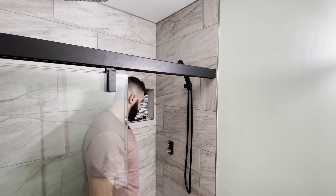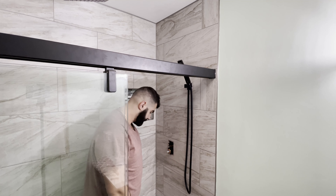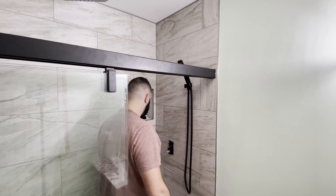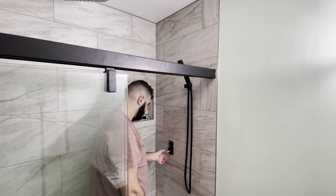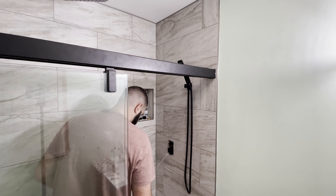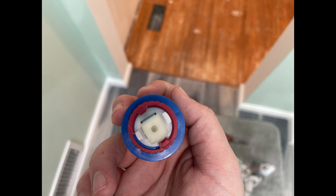There's going to be a little bit of water. Make sure that you do turn off the water at one of your ball valves. And this just pulls out. All right, and here's our valve.